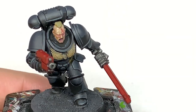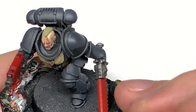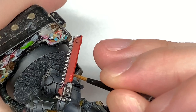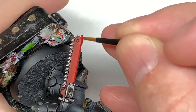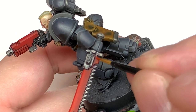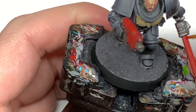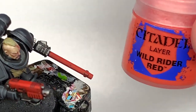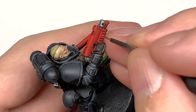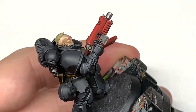Now using Citadel Evil Sun Scarlet to highlight the red — again thinking about where the light is coming from directly above, you want to have the highlights on the top side rather than the undersides. This has been exposed a lot in the footage so it does look very grey, but once the varnish goes on you'll see that the armour looks very black. Now I'm going to use Wild Rider Red — this is mainly to do edge highlights on all the red sections on the miniature. This will just bring out those details and make them stand out and look a lot cooler.